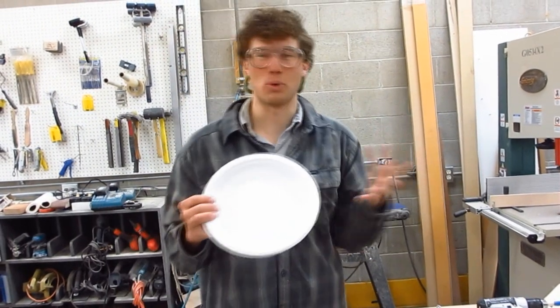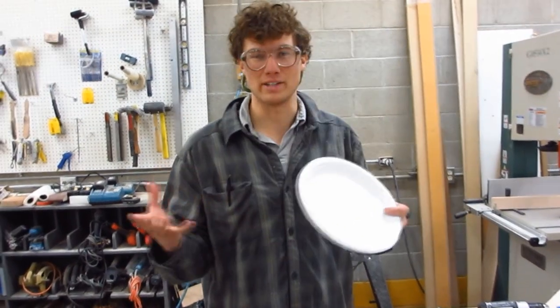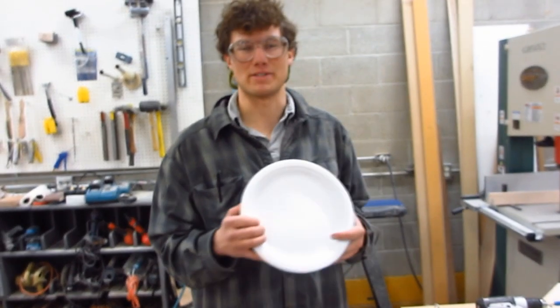That's how we create a skateboard deck using this filament winding mandrel process.